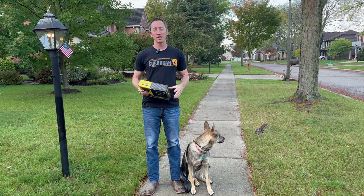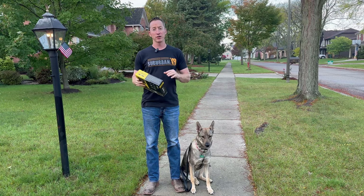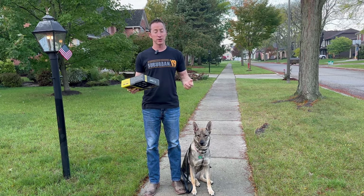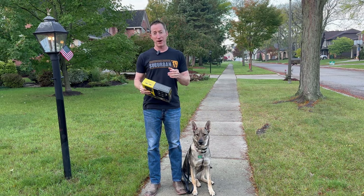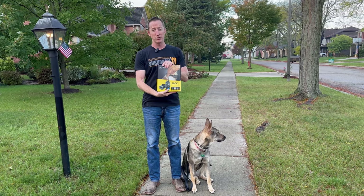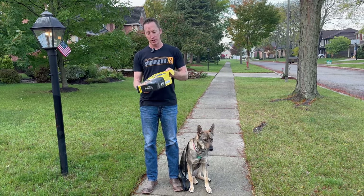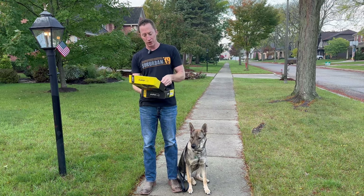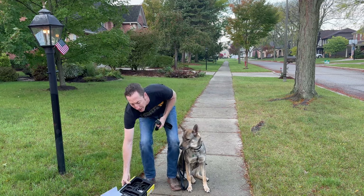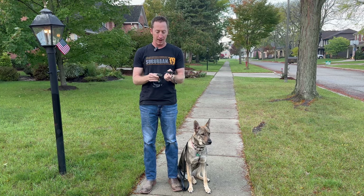Today I'm going to show you how to acclimate a dog to the stim function on an e-collar. You can either do the stim function first or the vibration function first — that's really dependent on what your trainer wants or what you want. If you want to see vibration, we have another video for that, but today we're going to use the 280C and start her on the stim function. A lot of trainers acclimate using the come command, but that's not my favorite way. We're generally going to use the heel command.